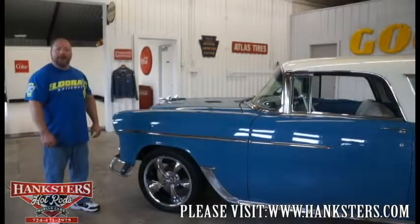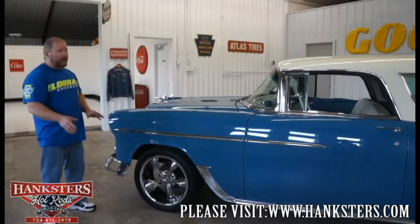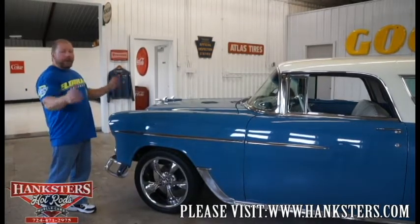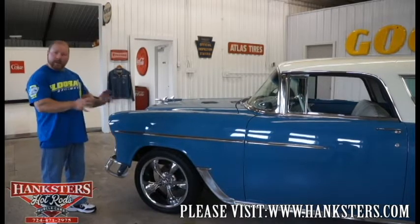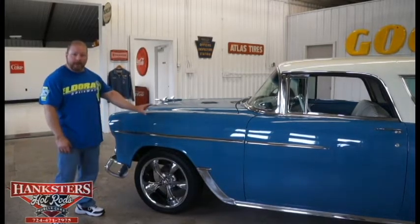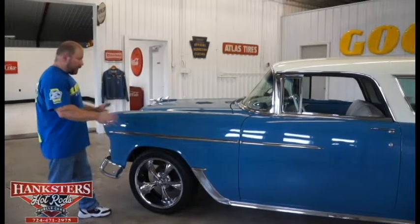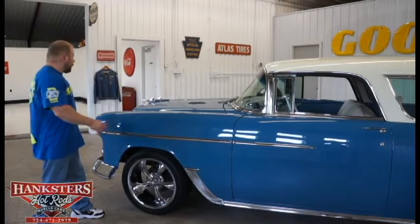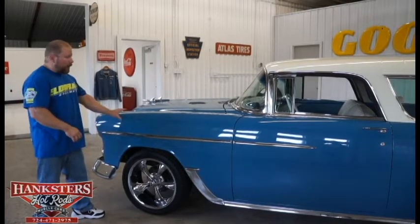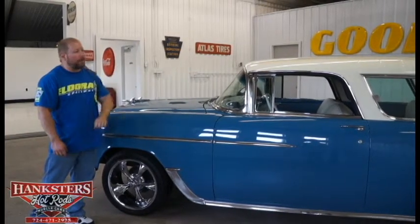Here we are with our 1955 Chevrolet Nomad down off the lift. We're starting to make the transition to our new showroom and new photo studio — this is one of the first cars done in here. This is a full frame-off restoration; practically everything is all new on this car. You can see the nice two-tone paint job: a light to medium blue on the bottom half and a contrasting white on the top.